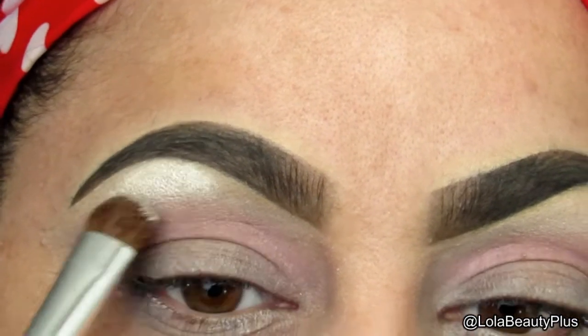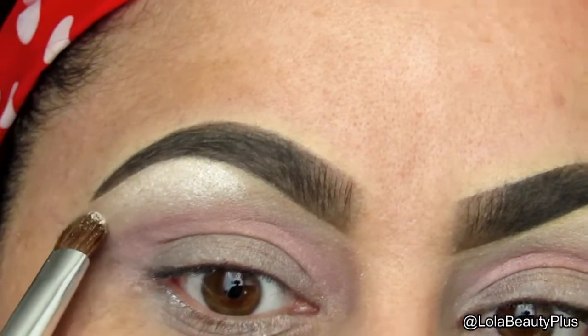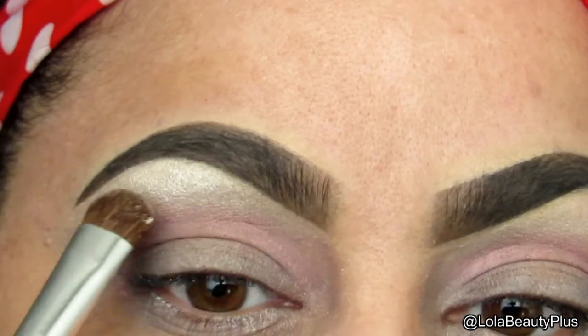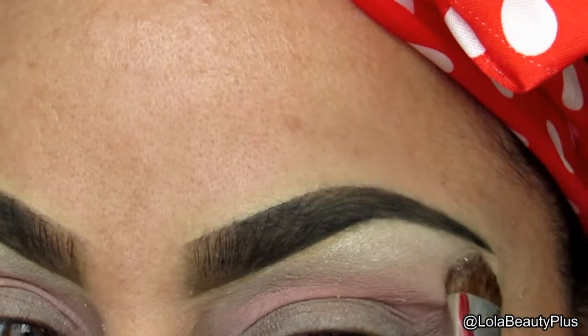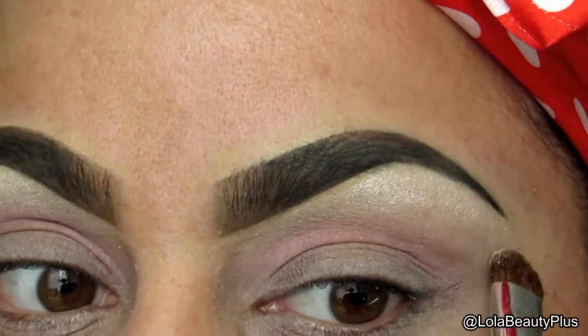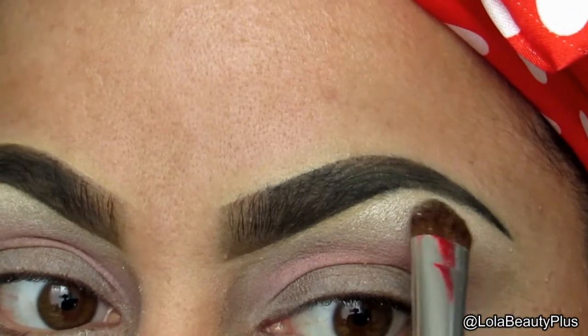I'm going to use that highlight color on the brow bone, just making sure to get coverage and to highlight. You can use a matte cream or a matte white color for this purpose, but I just wanted to use the one that was in the palette and it is a very pigmented and beautiful color.